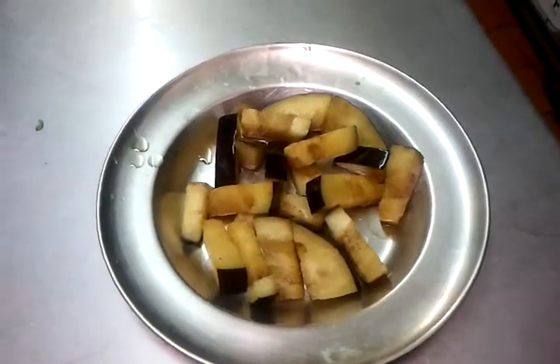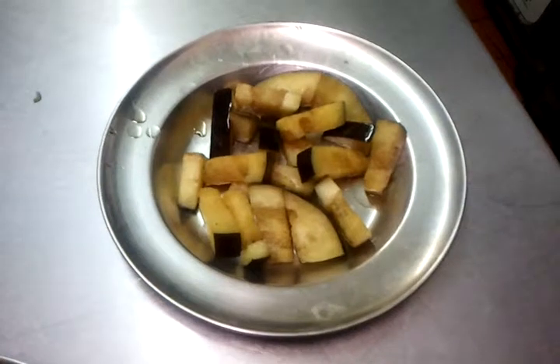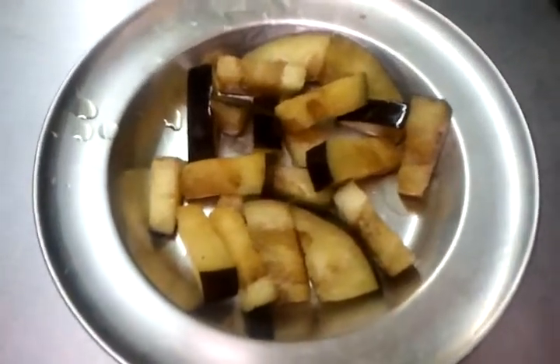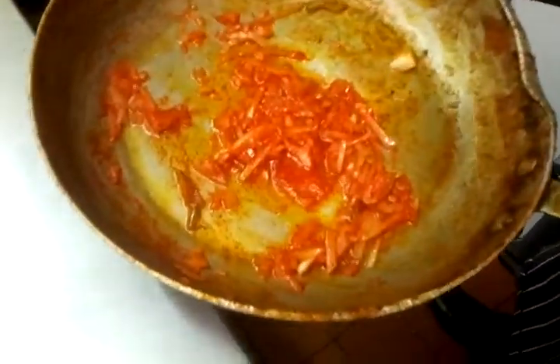Hello everyone, we are going to show you how to make a mild aubergine dish here. We have chopped a few aubergines on a plate here and chef Imran has got his ingredients ready in his frying pan here.